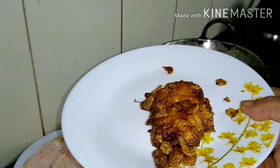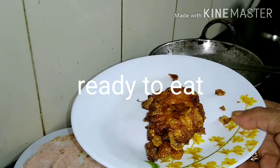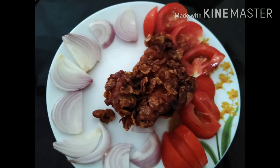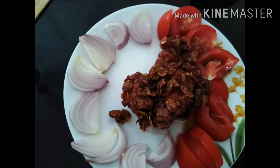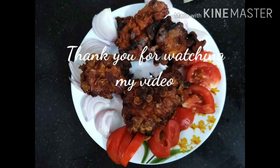We will fry the chicken pieces. We will decorate the chicken pieces. Thank you.